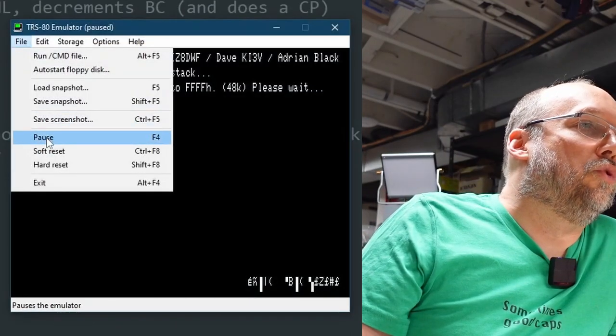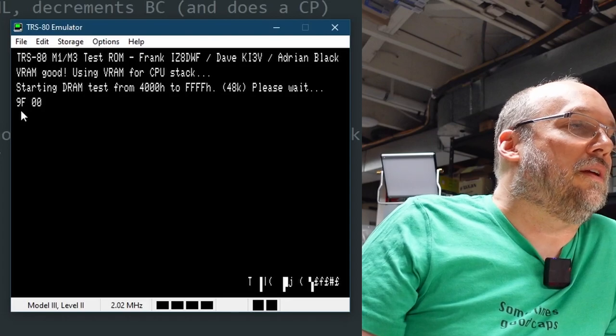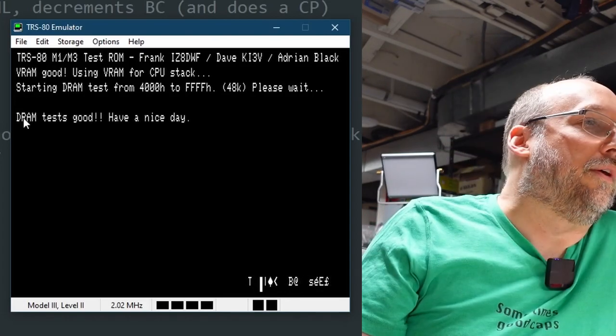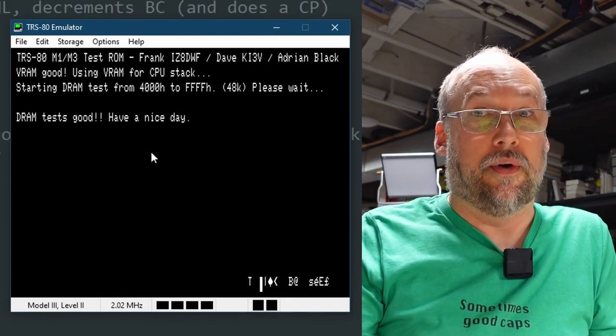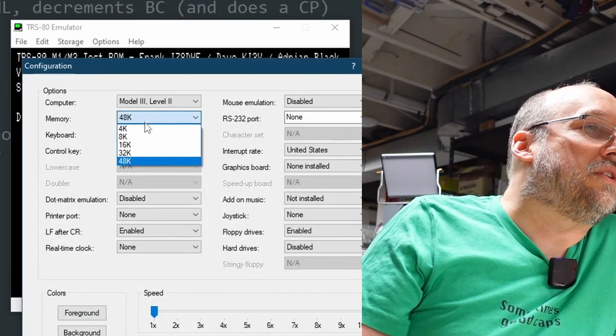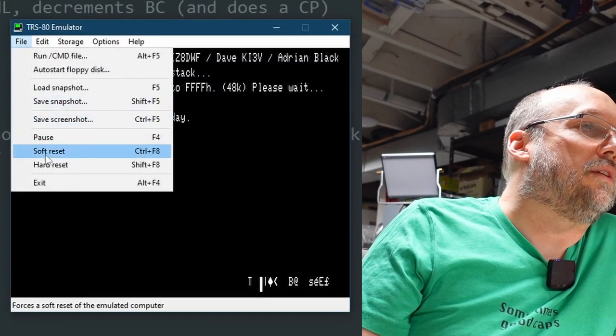Back in the emulator, resuming the test — you can see it going through all the pages. And there it is at the end: 'DRAM test good. Have a nice day.' The system halts at that point. Now for fun, let's switch to a 4K machine configuration and restart.